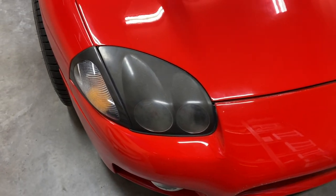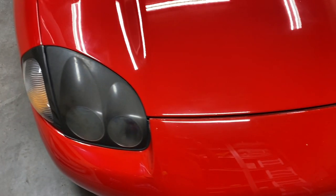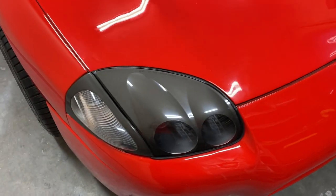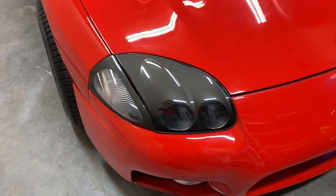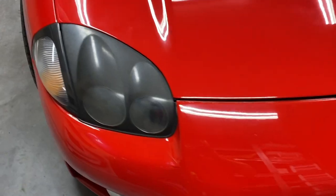Today I'm going to show you how you can restore your headlights from looking like this to this. The 3000GT headlights take up restoration very well — they can be brought back to near perfect condition.